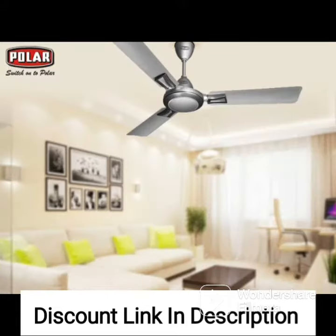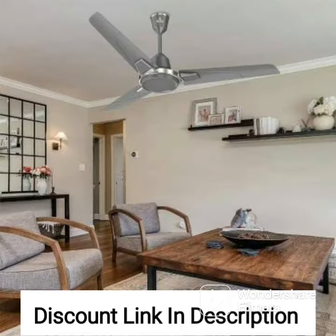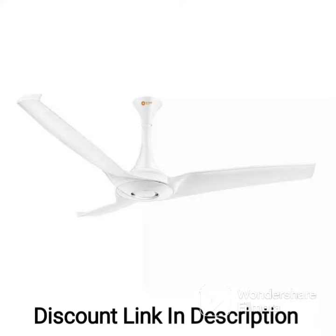The Usha Bloom Primrose 1250mm Dust, Oil and Moisture Resistant Ceiling Fan is equipped with a powerful motor that delivers efficient air circulation and cooling. The fan operates quietly, so you can enjoy a peaceful and comfortable environment without any distracting noise. Additionally, the fan comes with a remote control that allows you to adjust the speed and direction of the fan from the comfort of your seat.